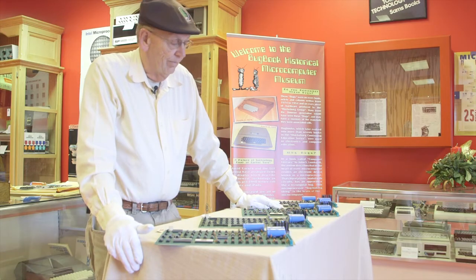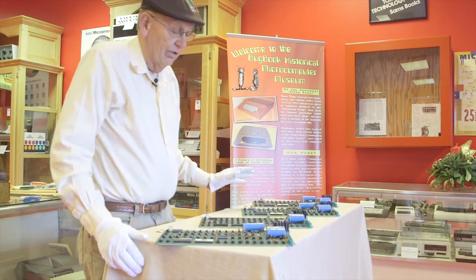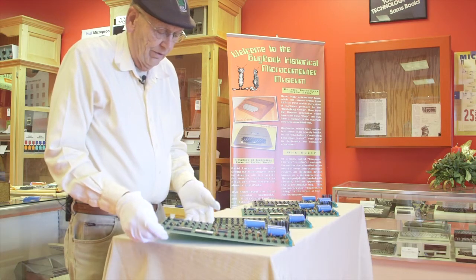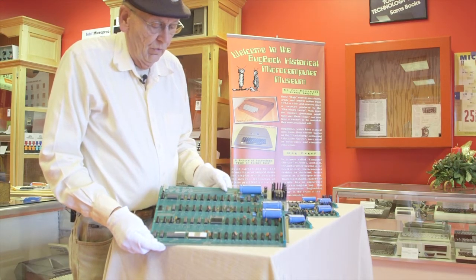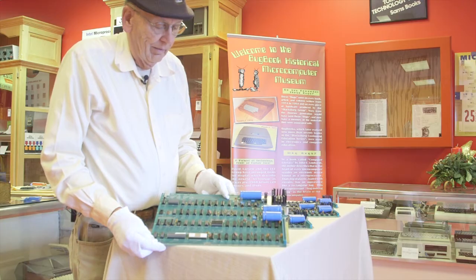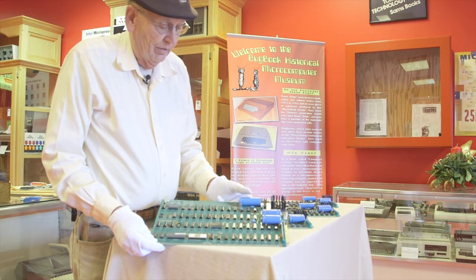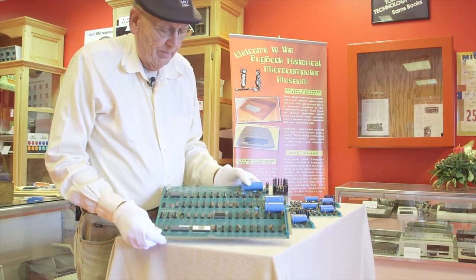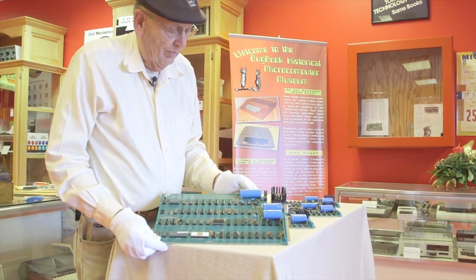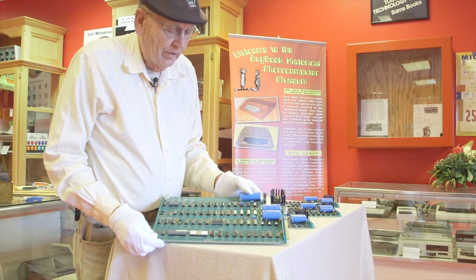I was offered about 10, and I was able to buy four of them. This one I bought from John Birch, who had bought it with a case — we're going to show you the case in a minute. It's a very pristine computer with no modifications, a beautiful Apple I.